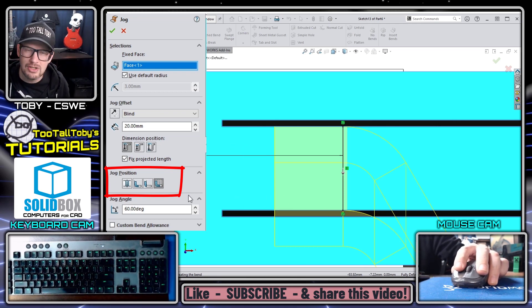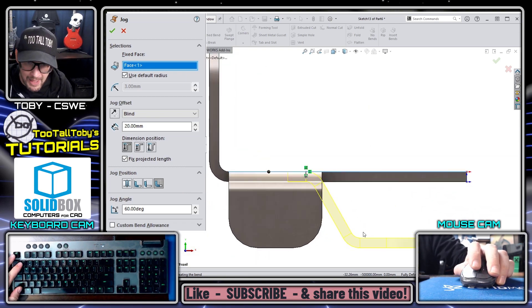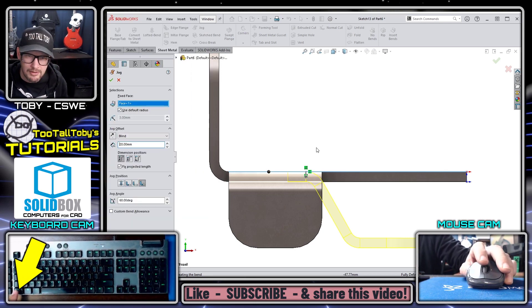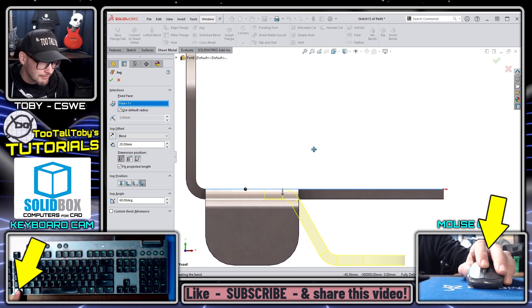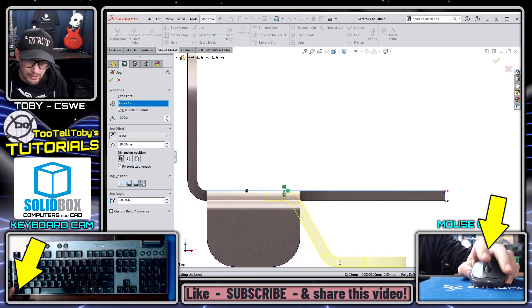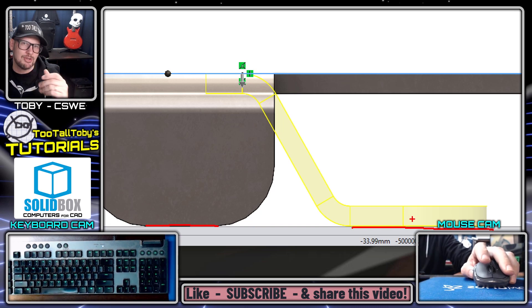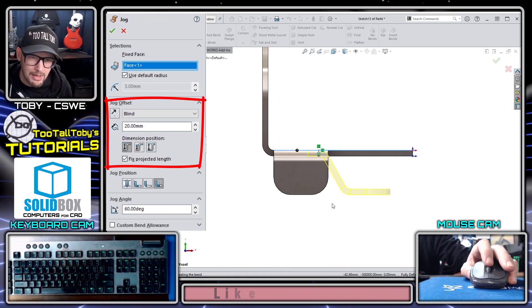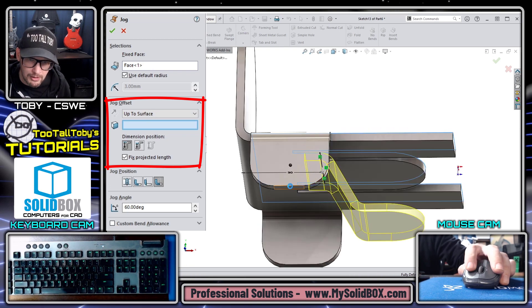Once the jog location is correct, I return to the front view to set the jog offset. I type in a value like 20 millimeters. A useful visual trick: hold Ctrl and the middle mouse button to pan, then move both horizontal entities to the bottom of the screen to do a quick visual collinearity check. In this case they are collinear, which confirms the offset is correct.